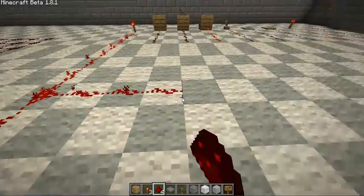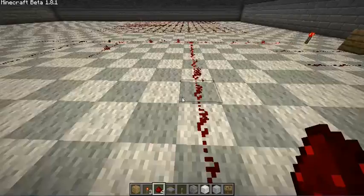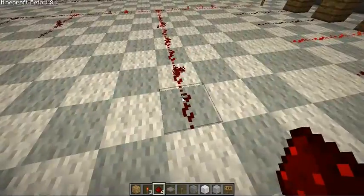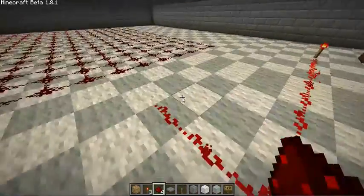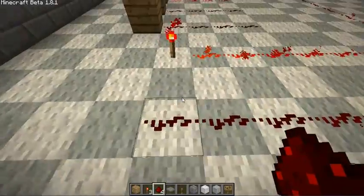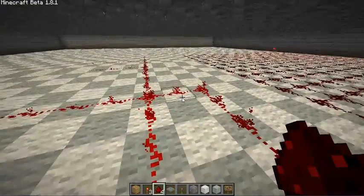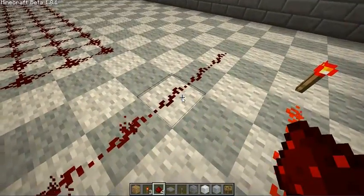No matter how it gets there, if it transfers through 15 blocks of redstone to get to the destination — no matter how far it is from the actual torch — it will die. For example, if we go over and then back, this is only two blocks away, but it's still dead because it had gone 15 blocks. And then it dies on the 16th.